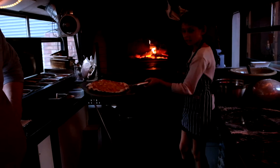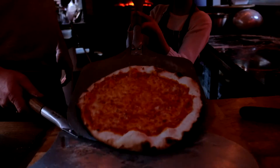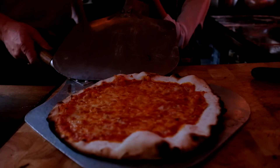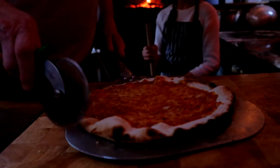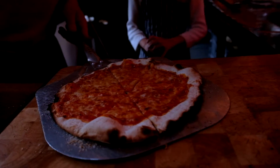Here is our second lovely pizza — perfect! And we're just going to cut it into thick slices.